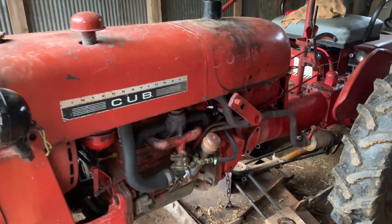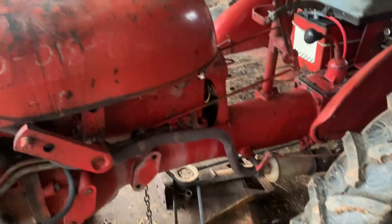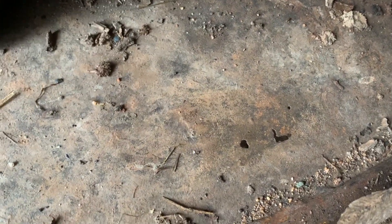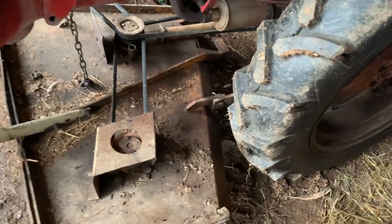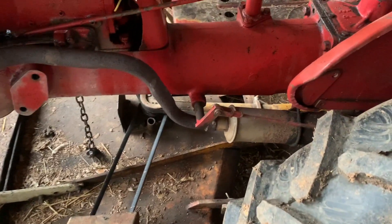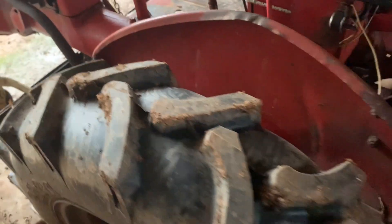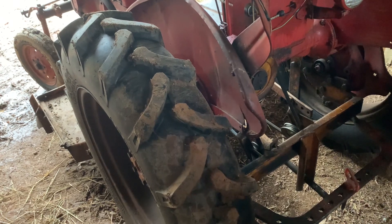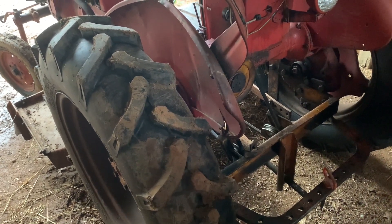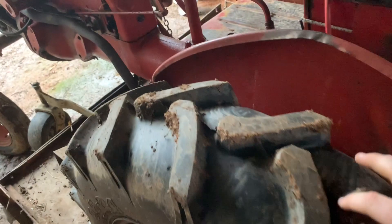We'll move on to something else — this one is a 1971 International Cub with the 60-inch Woods mower deck. I'm throwing this in here just because of the mower deck — it's got some rust problems that have started and I need to get them fixed as soon as I can, because I don't want the whole thing to get eaten up like two other mowers we have.